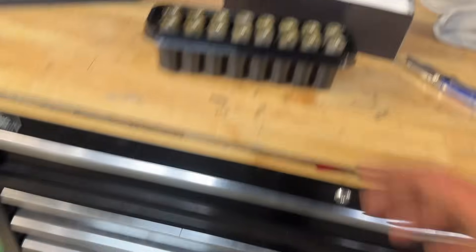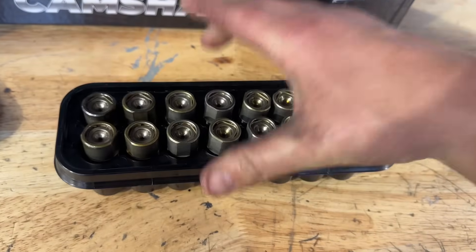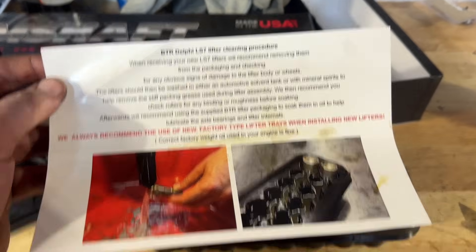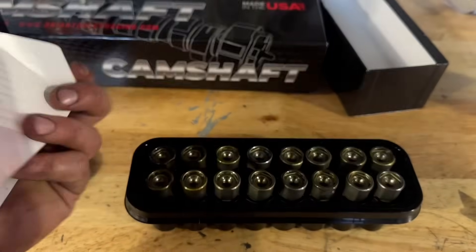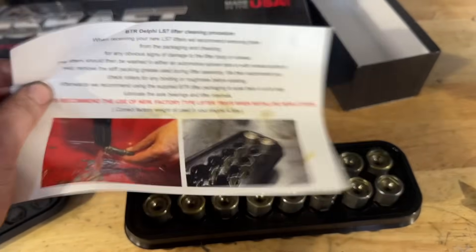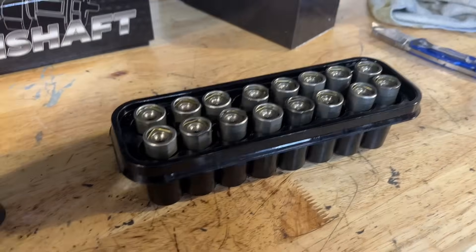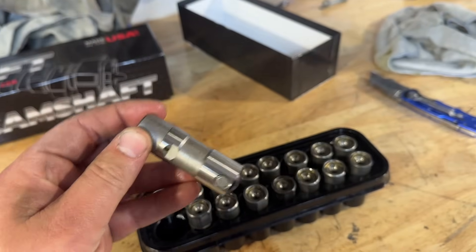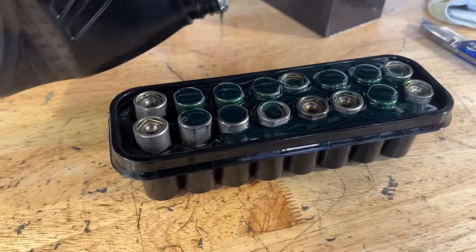Next up is lifters. BTR sells their Delphi LS7 lifter sets — American-made, not some overseas whatever. When you get these they come in a cool tray. The first thing you need to do is read the instructions: look them over, make sure they're not beat up, inspect them, then clean the heck out of them. Once you're done cleaning them, let them soak in some oil. Read this — if you buy lifters, read it. Don't just throw it away. Clean these and let them soak in oil before you put them in your short block. Also, buy new lifter trays from Dynasty.com — we sell these on Dynasty.com.